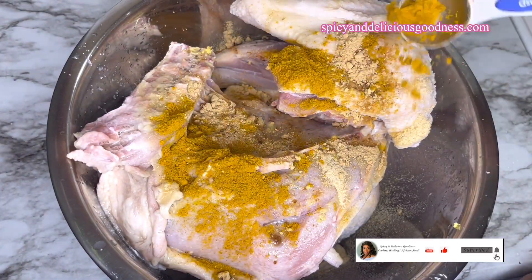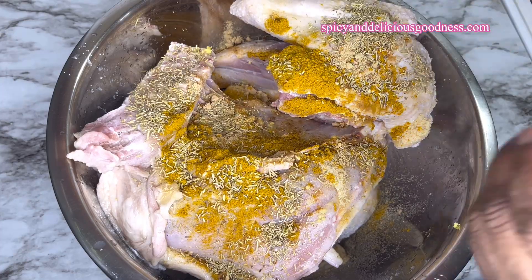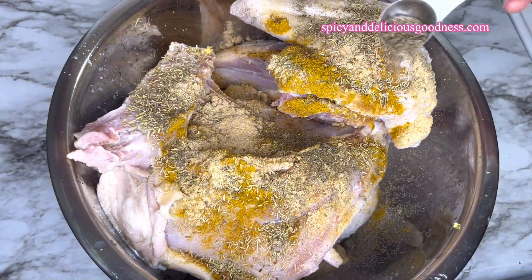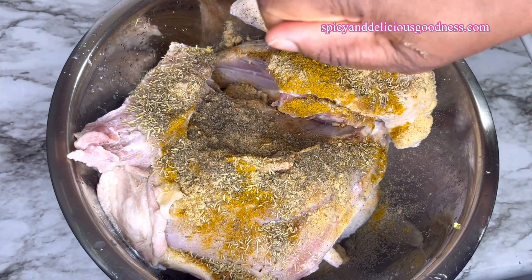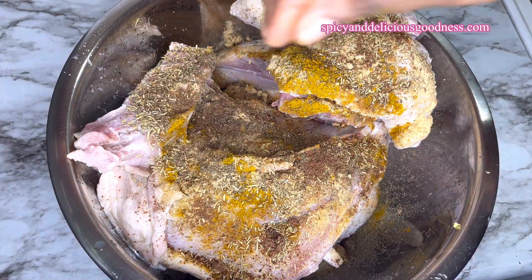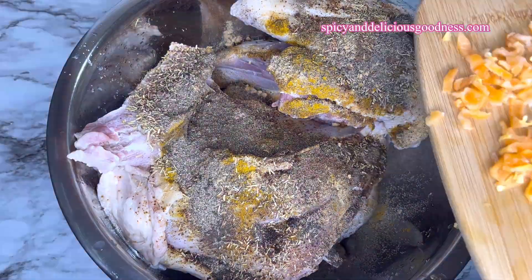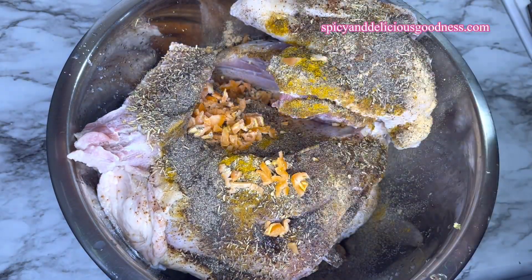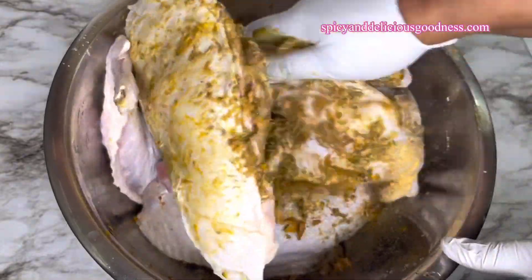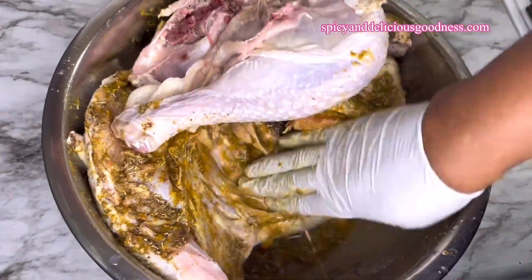I'm adding a tablespoon of onion powder, a tablespoon of ground ginger, a tablespoon of curry powder, a tablespoon of crushed rosemary, half a tablespoon of garlic powder, half a tablespoon of rubbed sage, crushed seasoning cubes, and half a tablespoon of black pepper. For heat I'm also going to add two habanero peppers. That's all I'm going to be using to season the turkey.